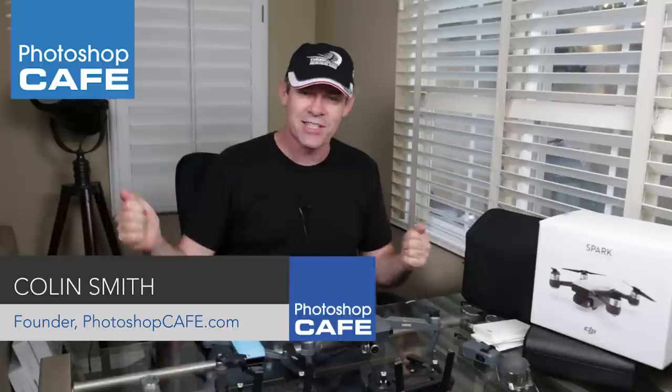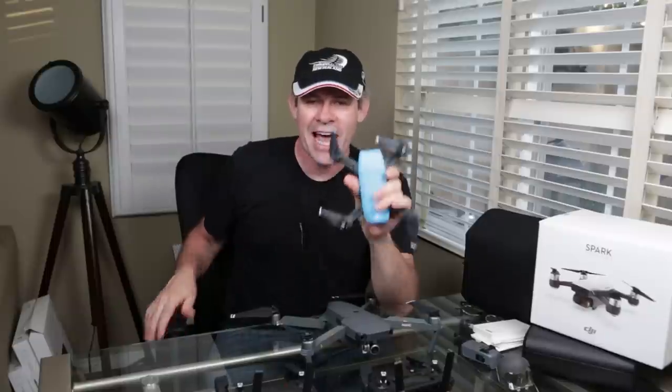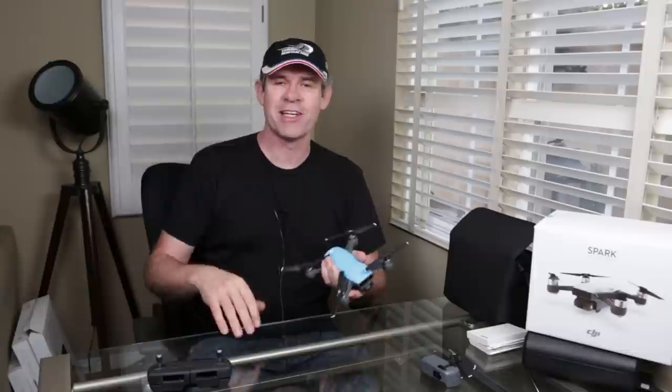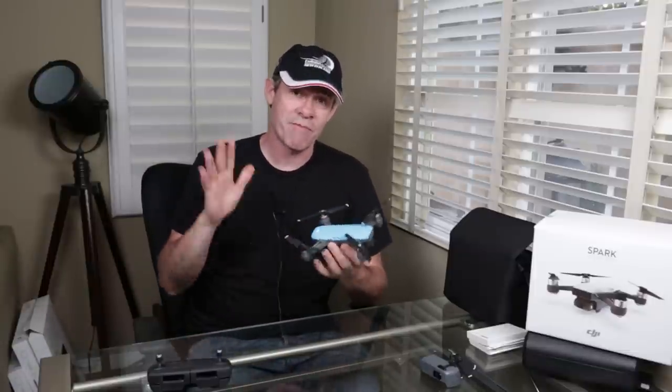Hey, Cafe Crew, it's Colin Smith here from Photoshop Cafe, and today I've got something really exciting. I'm going to be doing a review on the DJI Spark. I've actually just flown this in three different flight modes, just came back from the beach, shot some video and some photographs. I've already done an unboxing video, and I did a quick little fly around here, but let's talk about it a little bit more in depth.